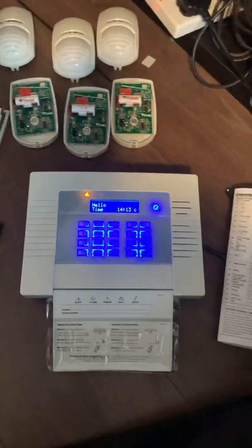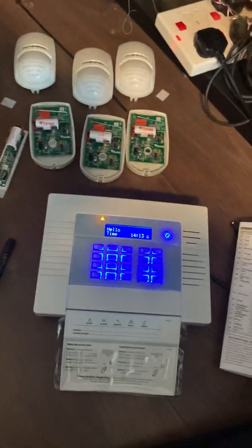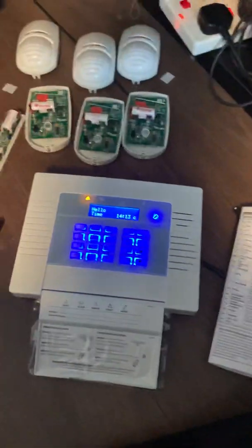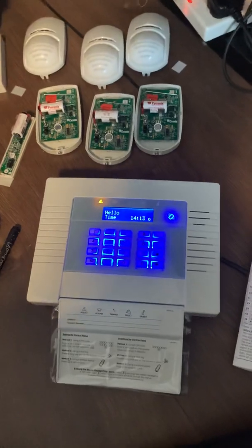That's basically it on how to add devices and change the input types. There'll be a video coming out shortly on how to add communication devices and set it up with the app, and another one later in the month on how to attach a wired bell to the system. Thank you for watching — please like and subscribe.